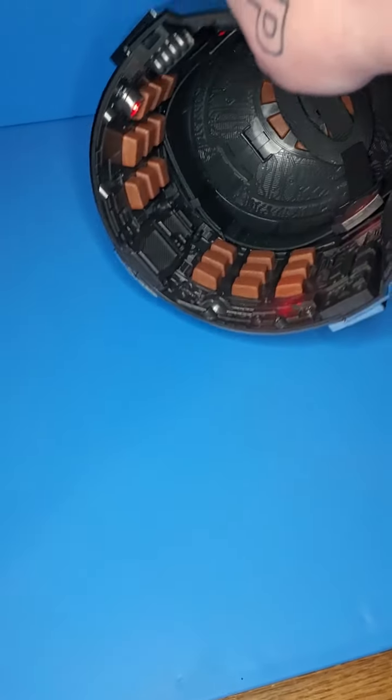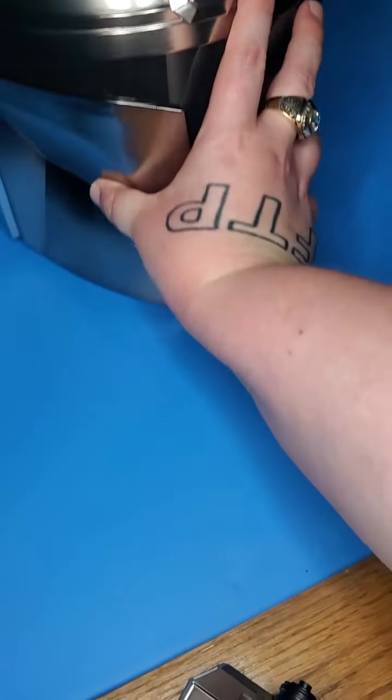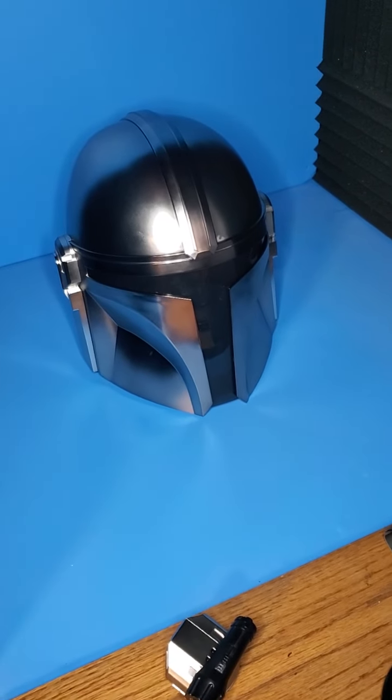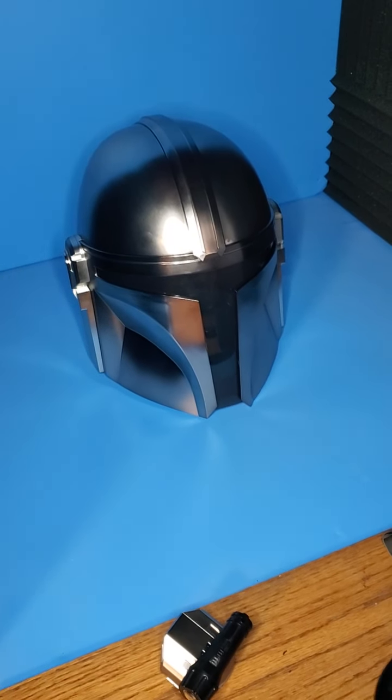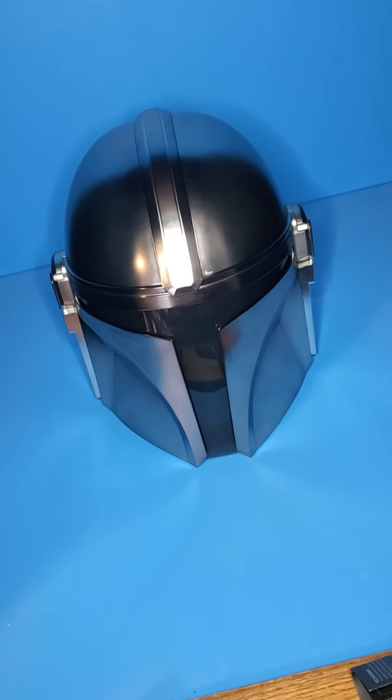Really liking it. And I really like the fit of the helmet too — I think it fits amazing, perfectly almost. Very happy about that. The paint looks really nice.